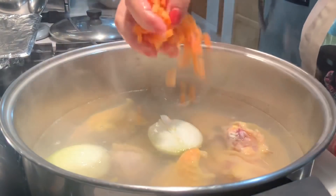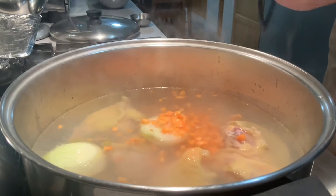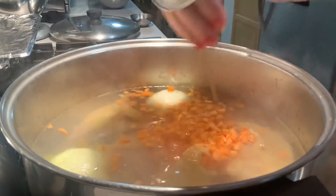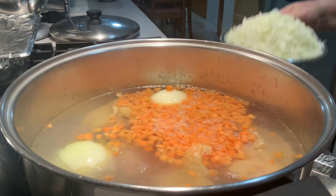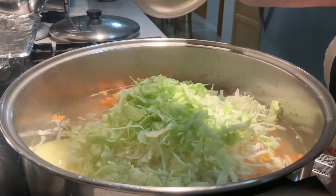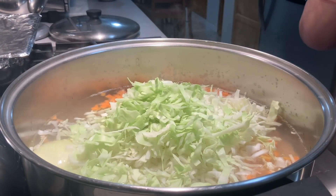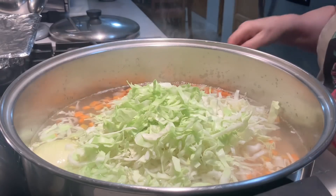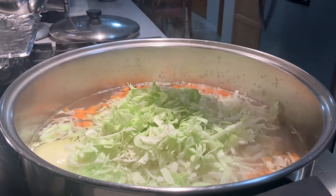Eu vou juntar também aqui a cenoura. Vou juntar o repulho — um cantinho de repulho. Vou juntar o osso. Quem quiser juntar o osso, junte; quem não quiser, não junte. Mas sempre fica mais saboroso. E vou juntar um pouco de sal a gosto.